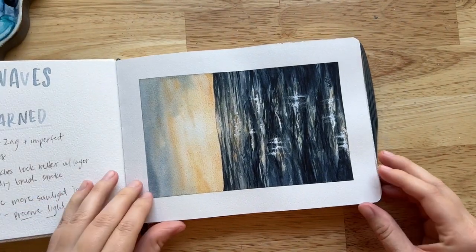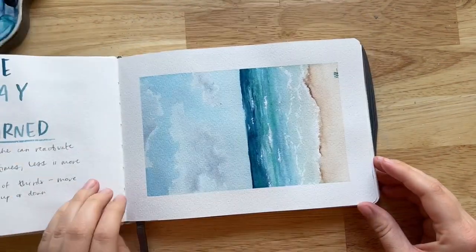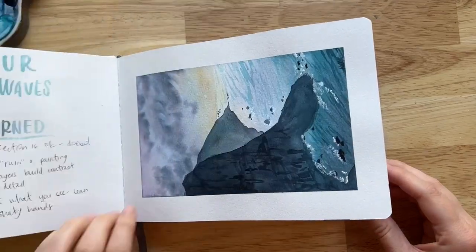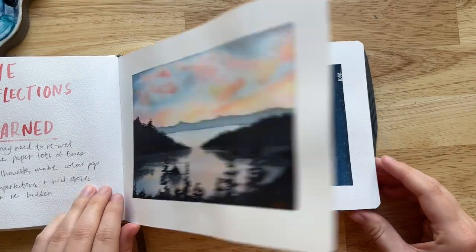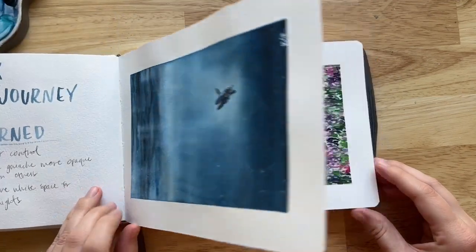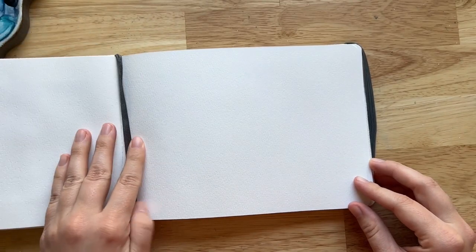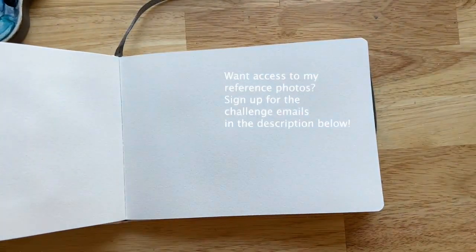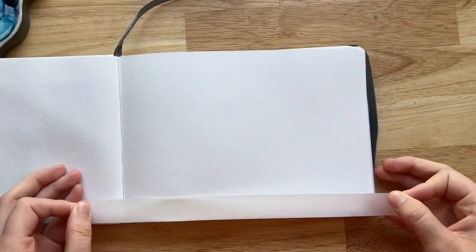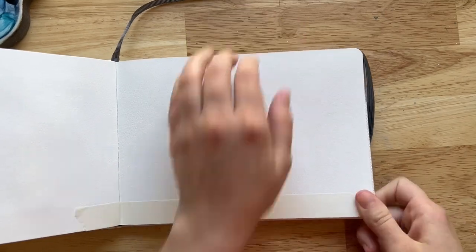I'm really excited about this scene because it's fairly complex — it has several different elements, lots of different subjects: trees, rocks, sand, waves, and sky. I think you'll be surprised at how quickly it comes together using the same layering and contrast techniques we've used throughout many of the different projects we've painted over the last several days.